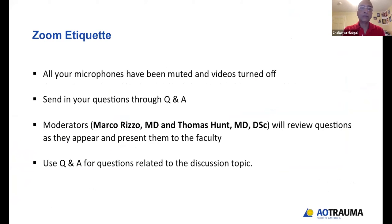For the sake of this web-based learning session, all your microphones have been muted and your videos have been turned off, but we would really love to hear from you via the question-and-answer box at the bottom. Marco Rizzo and Tom Hunt are going to be moderating the questions today and will pass them on to the faculty or answer them as necessary.